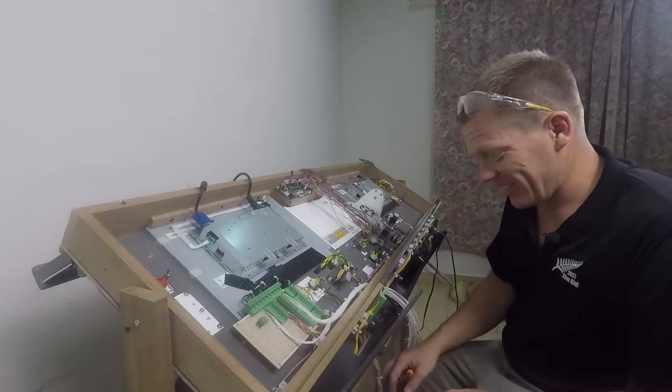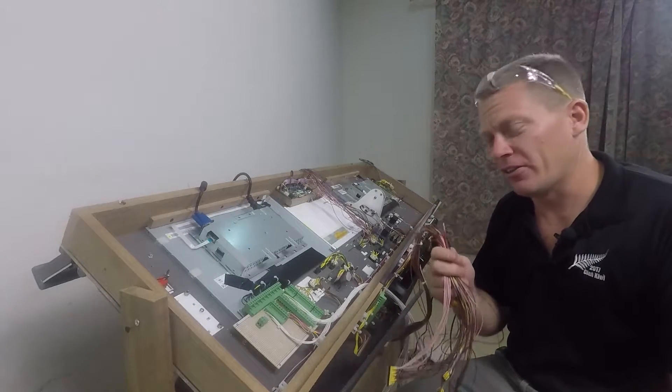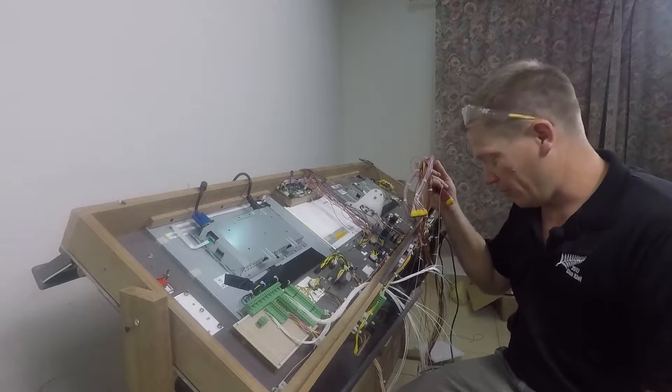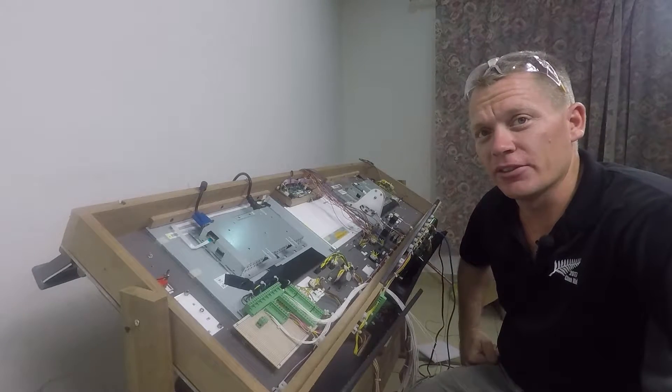Looking down, I can see the E-fist cable loom — that's going to be a nightmare. And what's going to be an even bigger nightmare? It's the MCP cable loom. That is a lot to do still.